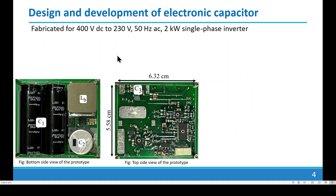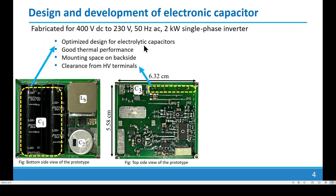This is our attempt to alleviate these challenges. We have designed and developed an electronic capacitor for a 400V DC to 230V 50Hz AC 2kW single-phase inverter. We have optimized our design for electrolytic capacitors, selecting radial-leaded electrolytic capacitors laid flat on the PCB. Due to their small diameter, they offer good thermal performance. This arrangement also provides clear mounting space on the backside for low-voltage control circuitry, with sufficient clearance between high-voltage and low-voltage terminals.